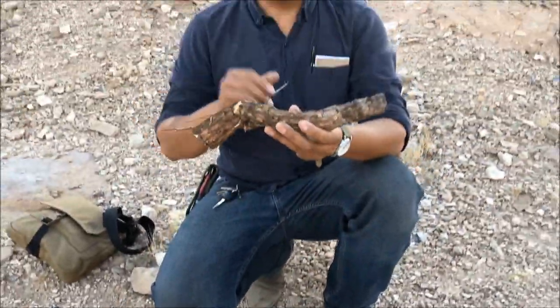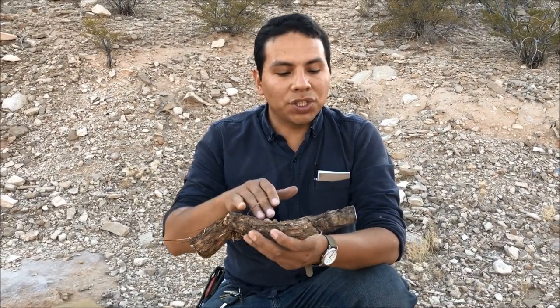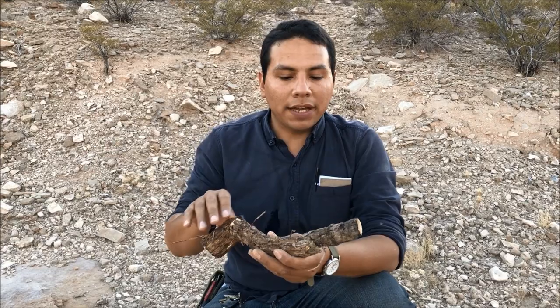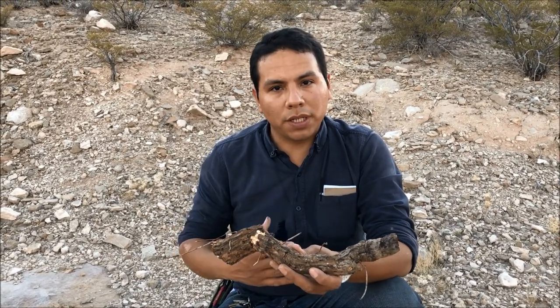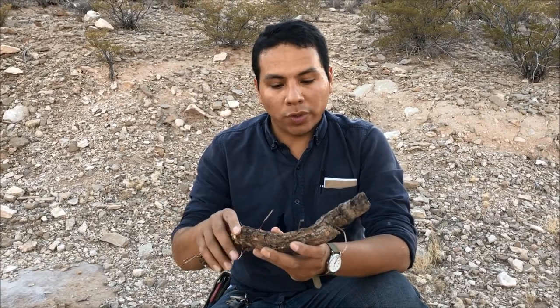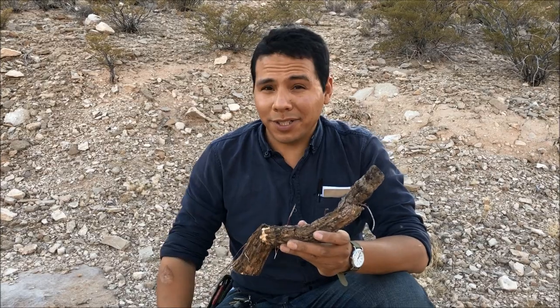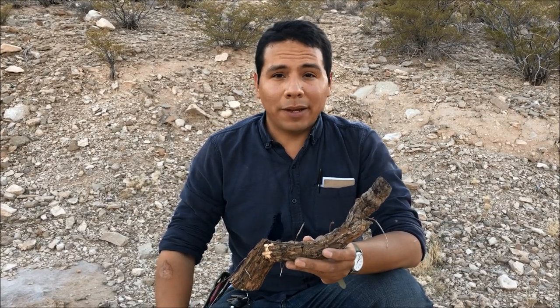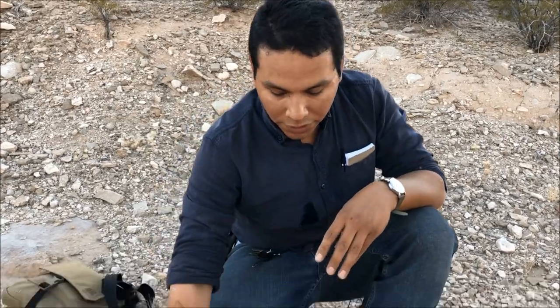So this is the yucca root. What we're going to do now is scrape off all this hard outer bark to get to the soft white innards. The innards have a chemical called saponins, and that's what the natives in this region were using to wash themselves — as shampoo and to wash their clothing. We just moved to a shadier area because it's 102 degrees out here. Let's get our knife and scrape that off.